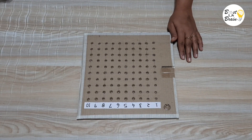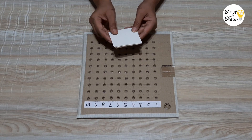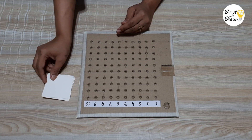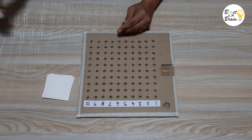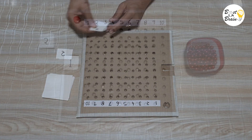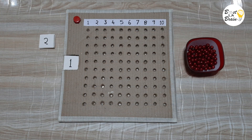For making the number cards, take cards, cut them in a size of 3.5 by 3.5 cm, and write numbers 1 to 10 on them. Your multiplication bead board is ready.